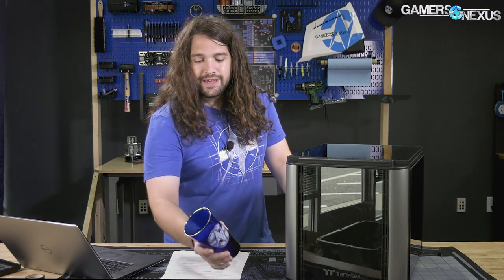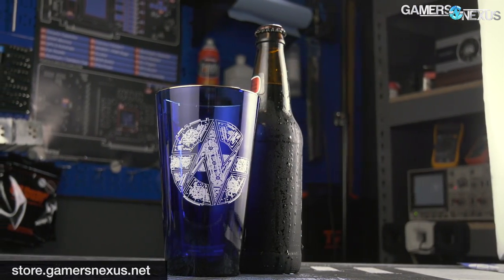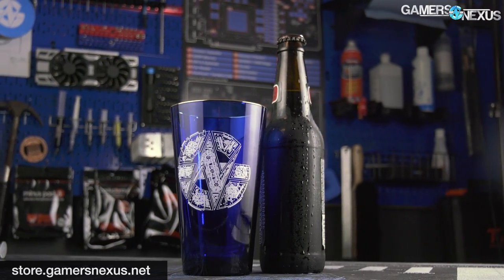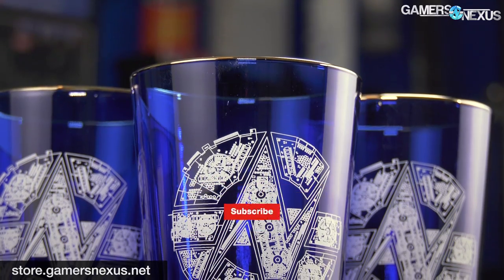They've got a decent starting product here. If you can work with the cooling or don't care, then everything else seems fine. If it's a problem, there are plenty of other good options out there, and we'll have some of those linked in the article in the description below. Thank you for watching. Go to store.gamersnexus.net to pick up one of our GN beer glasses — we just restocked the Cobalt with gold-rimmed glasses. Or go to patreon.com/gamersnexus to help us out directly. Subscribe for more.